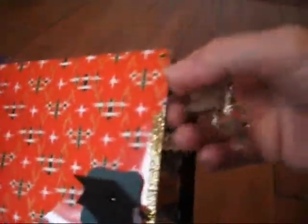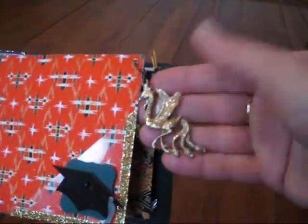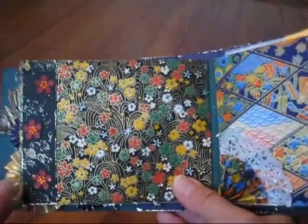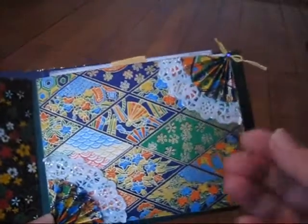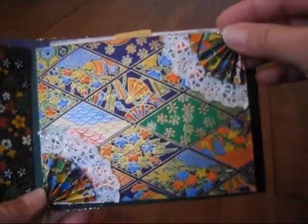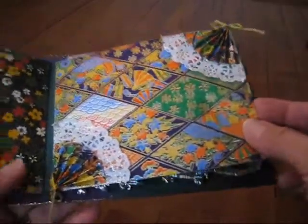I also hung a dragon charm and I just put some gold stickles on it also. Over here on this page it's just very plain and simple — she can just tuck a photo in behind here. And on this page I took a paper doily and cut it into fours and took some scraps of paper and made fans, so she can just tuck a photo in behind there also.